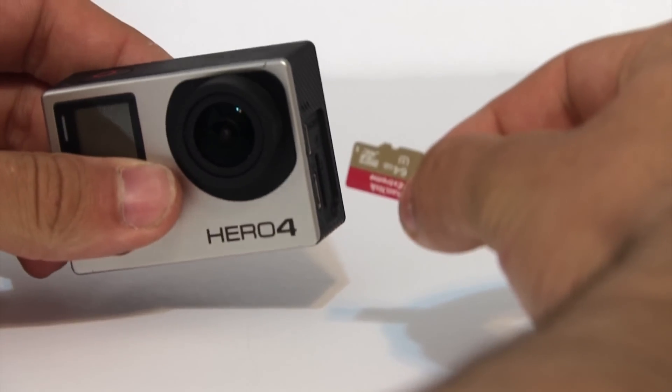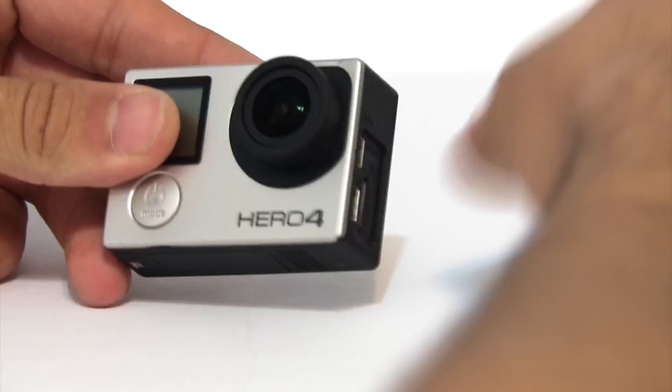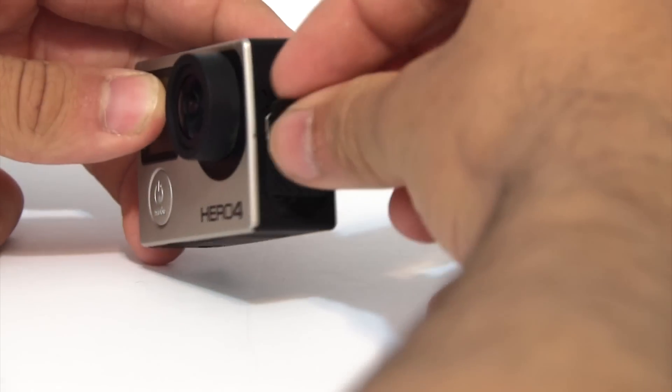When you update this you're going to need to put the update on the SD card. If you don't know how to update the camera, you can use the GoPro app or check out the video by clicking on the camera right now.